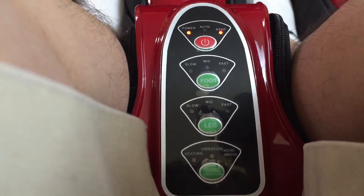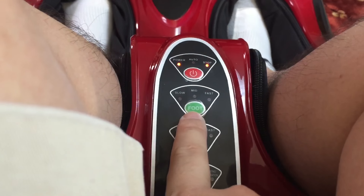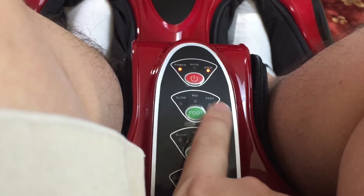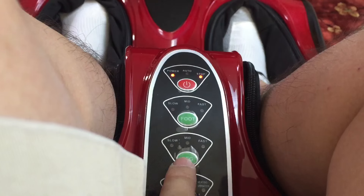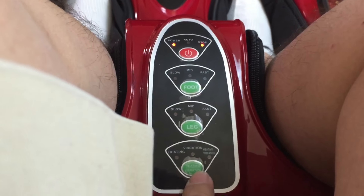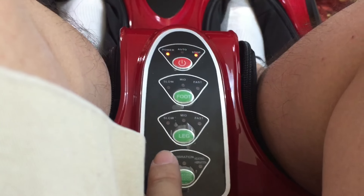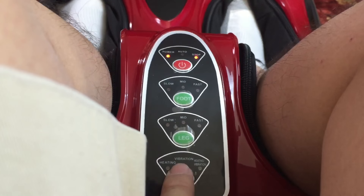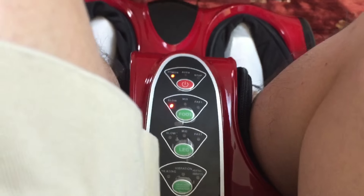There are four buttons here. The power button on the top. Then you have the foot button - three speeds for foot massaging: slow, medium, fast. And you have the leg which is calf massaging: slow, medium, fast. Then down here you have the vibration and heating control. You can turn on heating, vibration, or heating and vibration together.